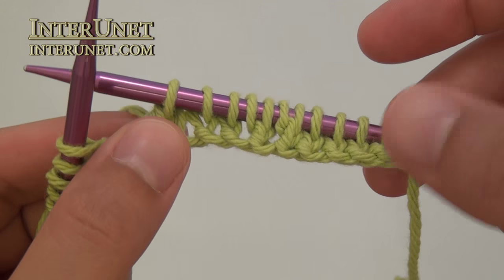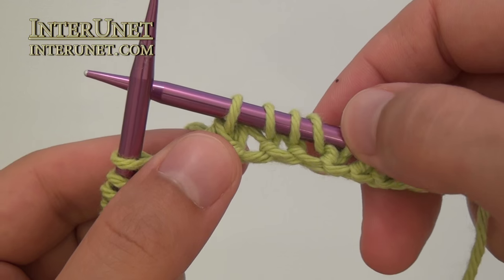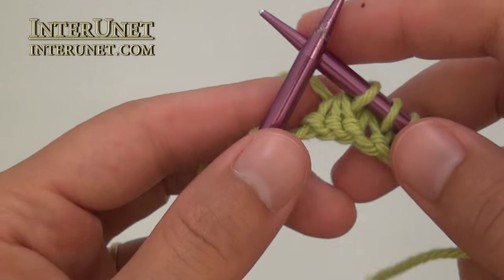Then knit three stitches together. Then just repeat the process again: knit five, yarn over, knit one, yarn over, knit two, knit three stitches together, and so on.